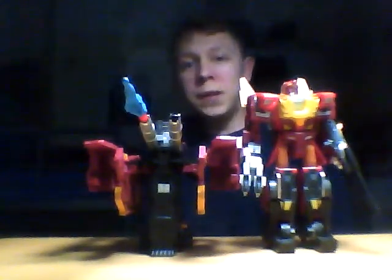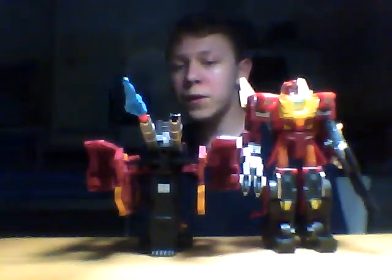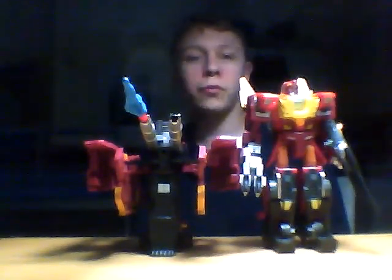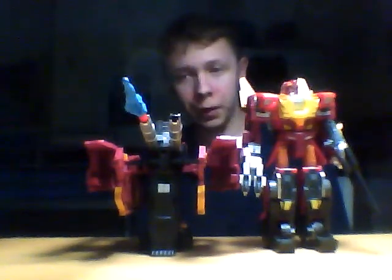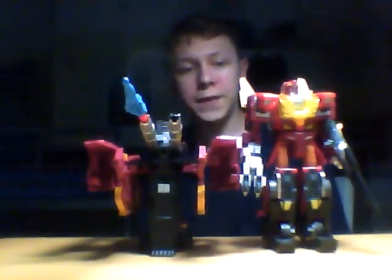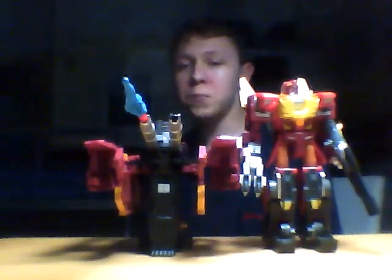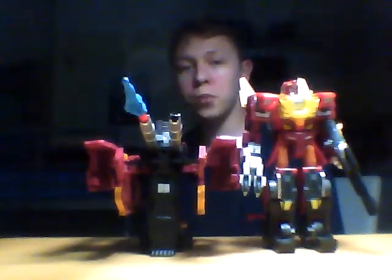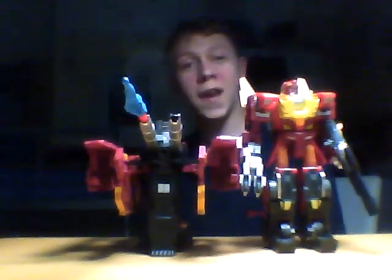Hello everyone, it's Speedy of Terror Productions coming to you with what I'm going to be calling video 100.5, despite this being my 101st upload. This is part two of my video review of the Fans Project TFX-04 Protector Trailer.